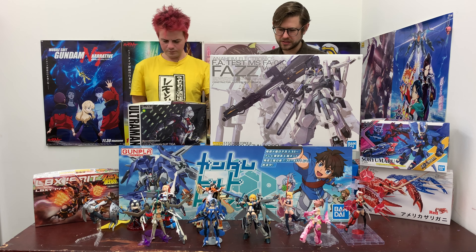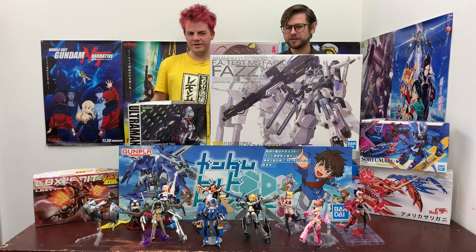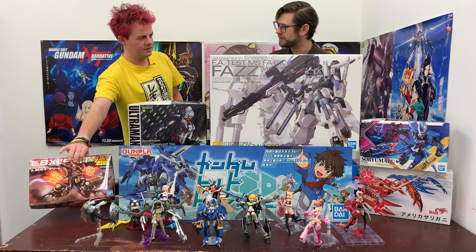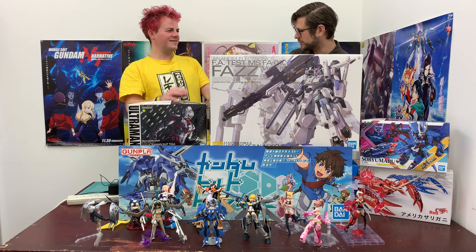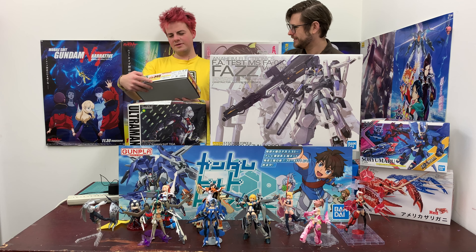This is going to take quite a while to put together, I imagine, because you have to build the Double Zeta and get all the weapons — but not as bad as some of the previous kits. So, your favorite: we also got more Dunball Senki LBX kits!